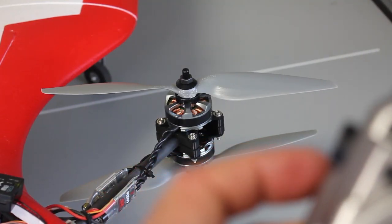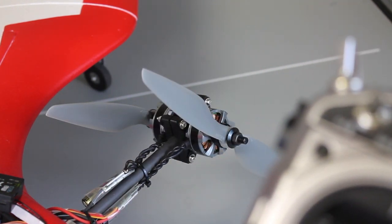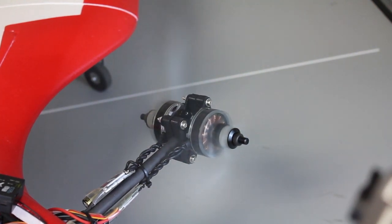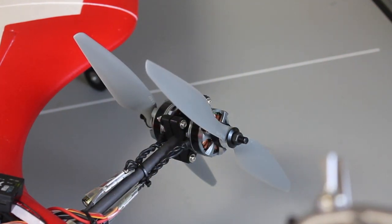Let me demonstrate real quick how these spin. I'm going to go into forward flight mode and give a little throttle. You can see the top is spinning counterclockwise and the bottom spins clockwise, so let's go ahead and reverse those.